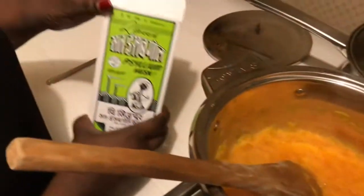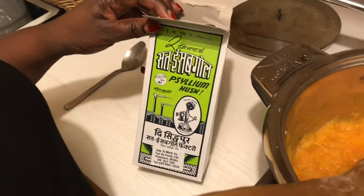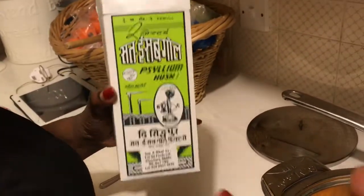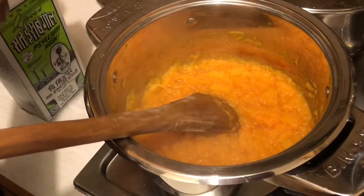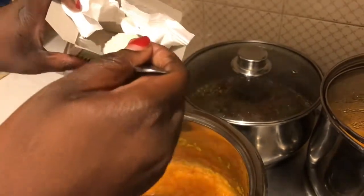Now to make it have a pap-like consistency — or the consistency of isitshwala or sadza as we know it — we use psyllium husk. Psyllium husk binds it and gives it that quality so that you can actually mold it into a ball as you eat it. Because I've put quite a lot of pumpkin I'm going to put two tablespoons of psyllium husk.